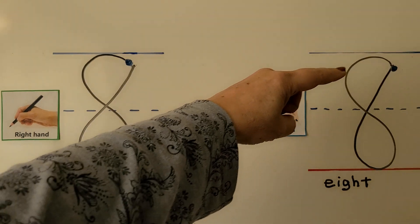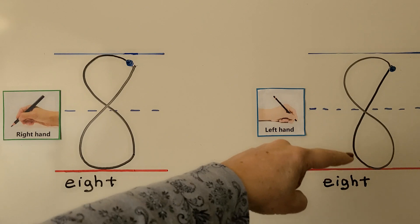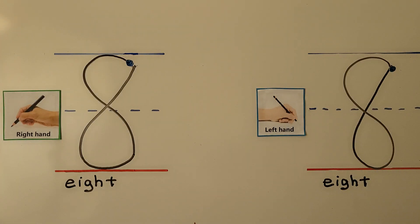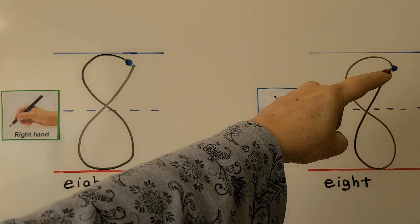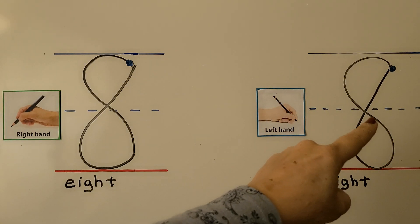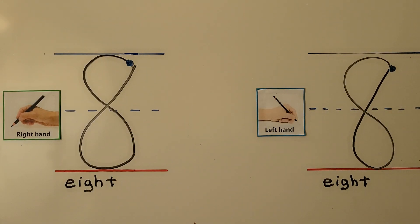Some left handers will want to do the same thing as a right hander — they'll make an S and cross over and continue up to where they started. Some left handers will be more comfortable to start just below the top line and start as if they're about to make a six, then cross and come around to the top. That's how I make an eight left handed.